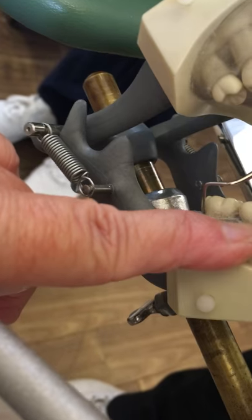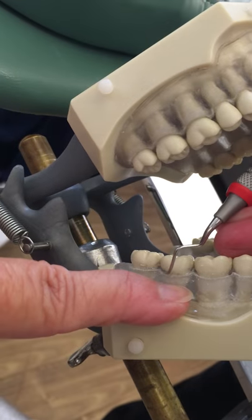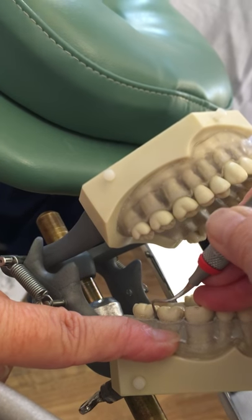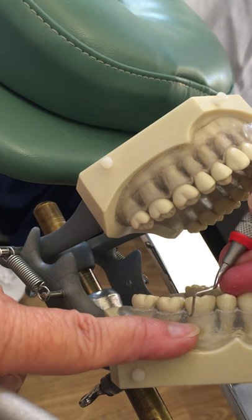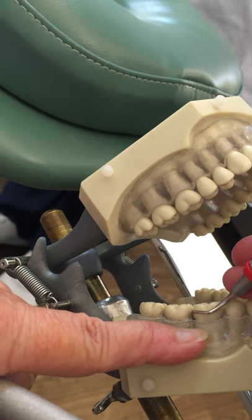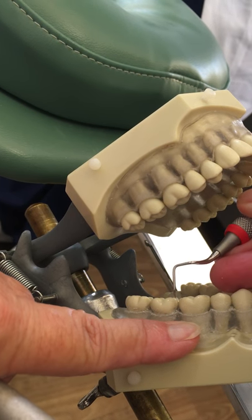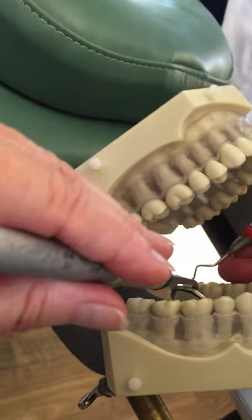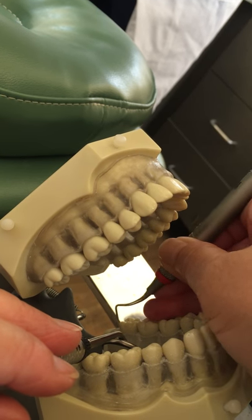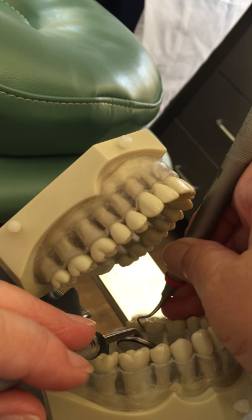I'm going to go enclosed and open. You'd make a decision based on your perio probe readings whether you need to use this instrument — you may not need to use it on everybody. You can see that if you stick it all the way in, it gets completely out of the way. It's a nice instrument. Now I'm going to go over to the mirror image, area 4, going closed and open. It's hard to keep the handle on the same side with this instrument because of all those bends, but you can keep the shank on the same side because it bends in that direction.